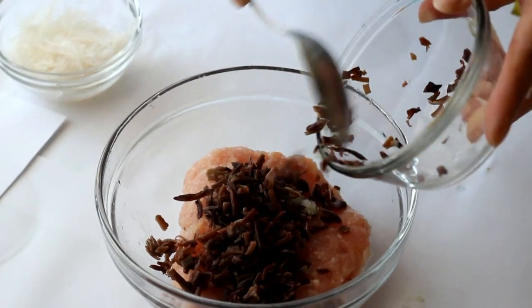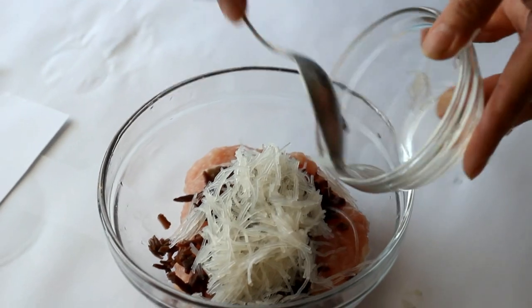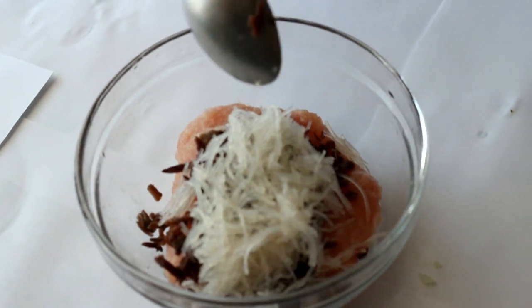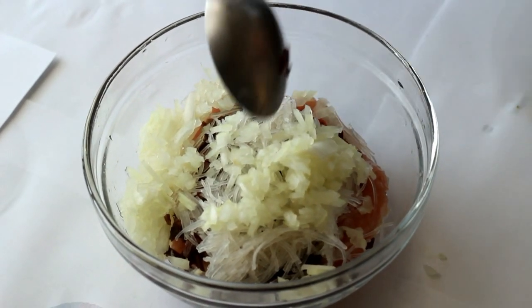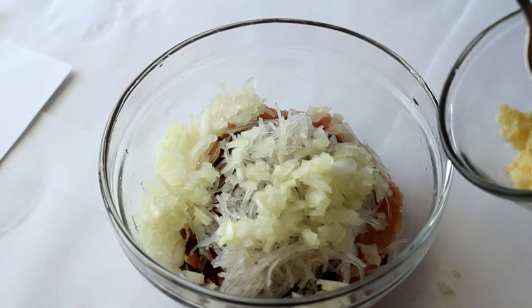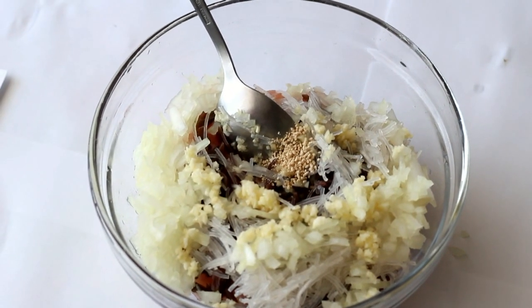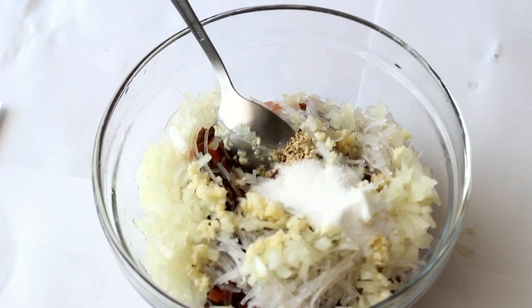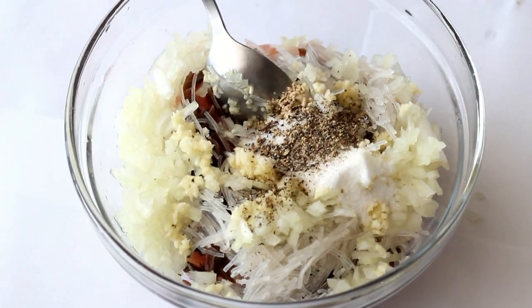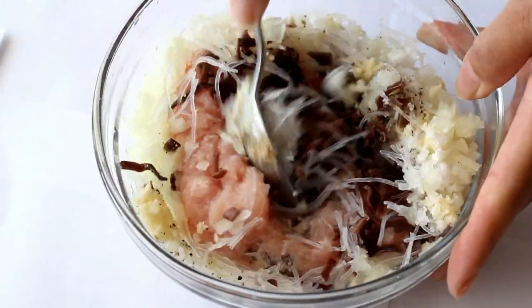Add one fourth cup minced wood ear mushroom into a bowl with the pork. Add one fourth cup minced bean thread. Add two tablespoons of chopped onion, one teaspoon of minced garlic, one eighth teaspoon of mushroom seasoning, half a teaspoon of salt, one teaspoon of sugar, and some black pepper. Mix well.